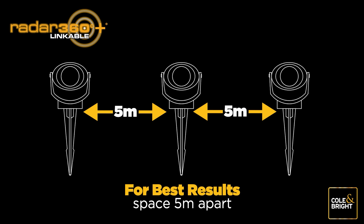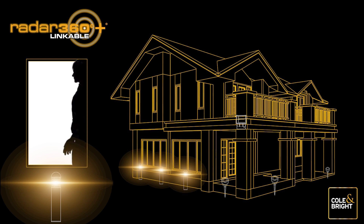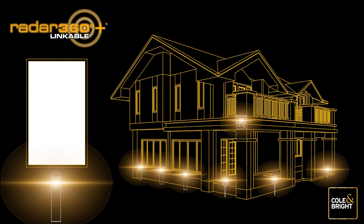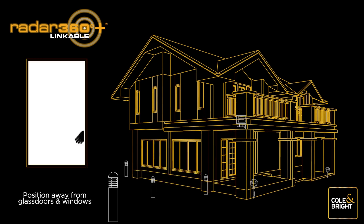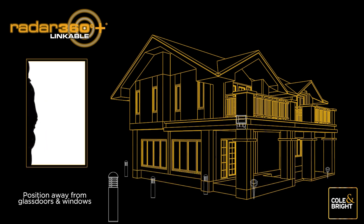If you locate a Radar 360 light in the vicinity of windows or glass doors, movement indoors will likely trigger the sensors and turn the light on. This might be a nuisance in a high traffic area, therefore locate your lights in a position that is unlikely to set off your Radar 360 light from incidental movement inside your house.